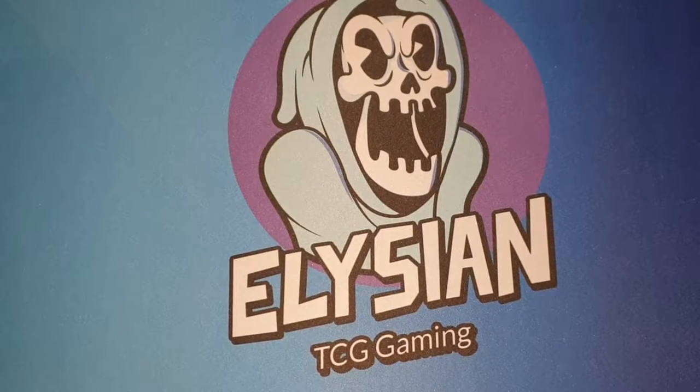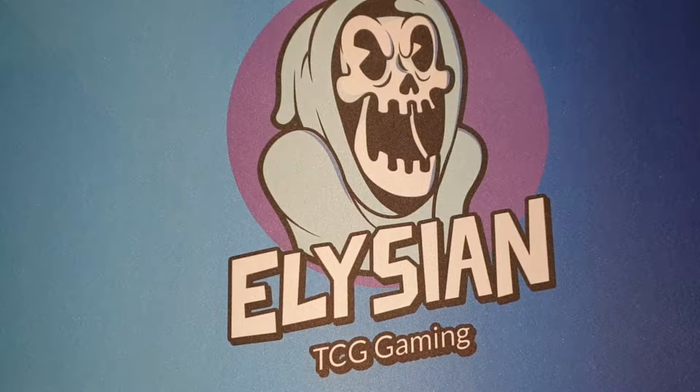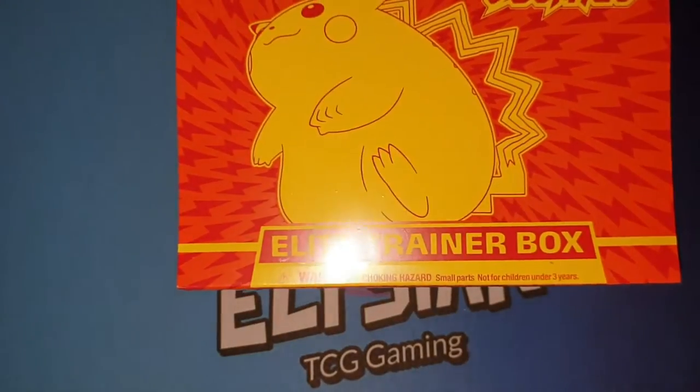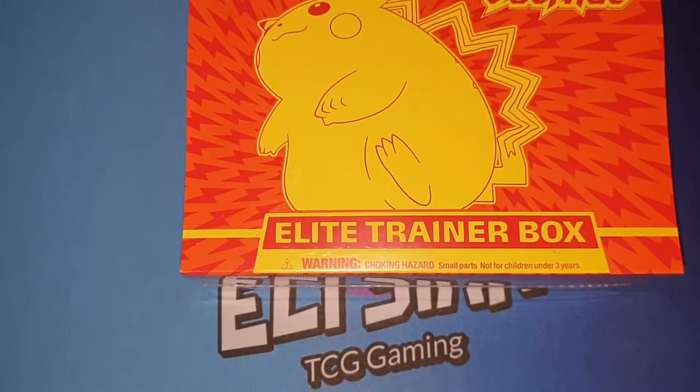Hey guys, Listener here, back for another video. Today's video I've actually been very excited to do, because I was finally able to get my hands on a Pokemon Elite Trainer Box with Vivid Voltage.